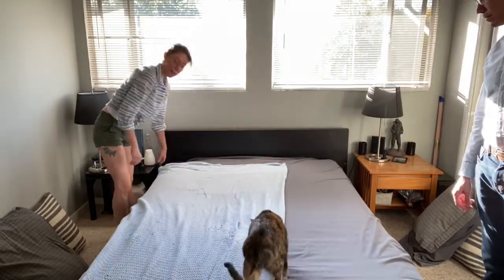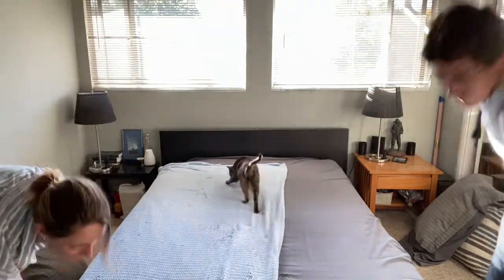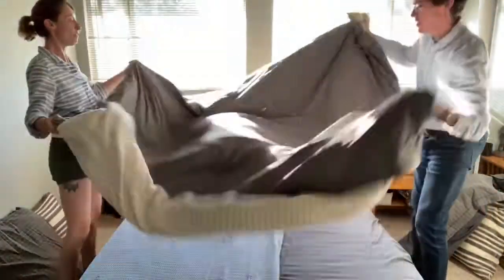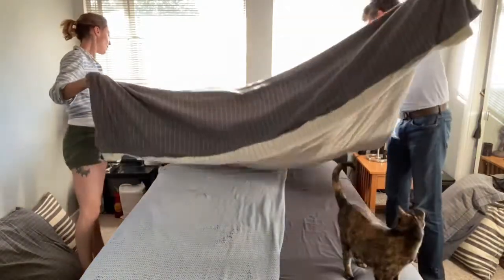And then you're gonna pull up your comforter. You might want to give it a little shake, just to fluff it, and just lay it right on down.